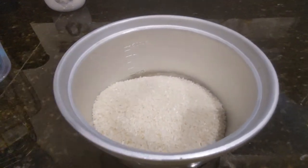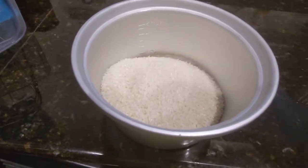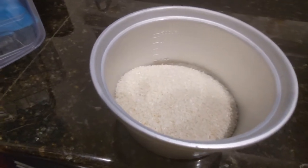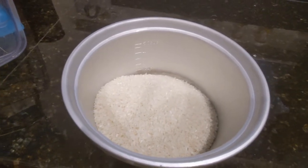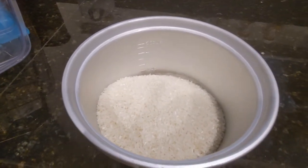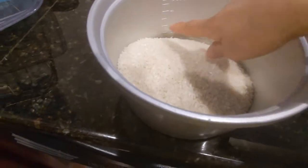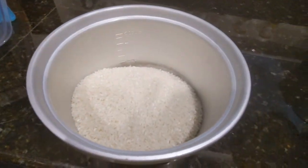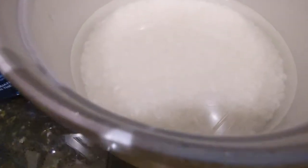To wash the rice, I put it under running water, swirl it around, pour the water out, then put more water in and keep doing that until the water gets fairly clear. When you first start it's cloudy, and you want to get as much of that cloudiness gone as possible. Once it's mostly clear, fill it to the three line. I've washed the rice — it's a little clearer now — so I'll slap the lid on and hit the power button.